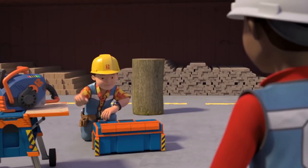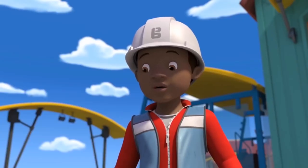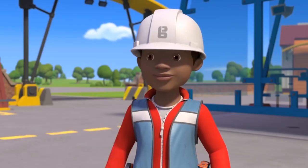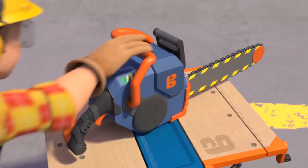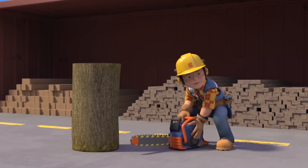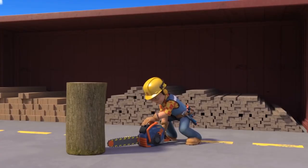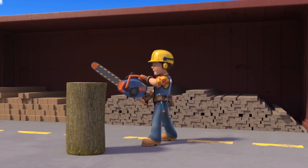Great, so first off the right safety gear. I'll need all these gloves, safety goggles and ear defenders. Okay now step back Leo, I'm going to switch the chainsaw on. Pull the starter rope sharply until the engine fires. Disengage the brake, squeeze the throttle and start cutting.